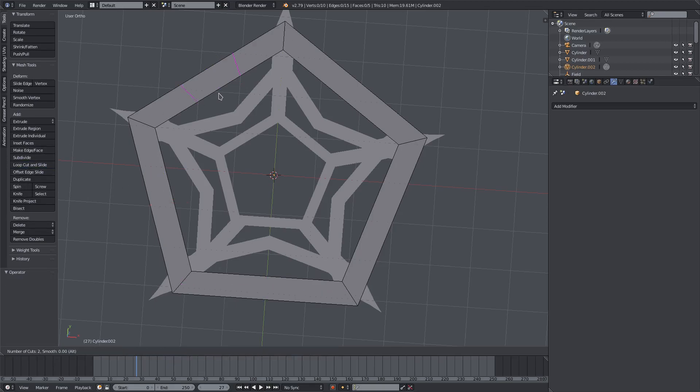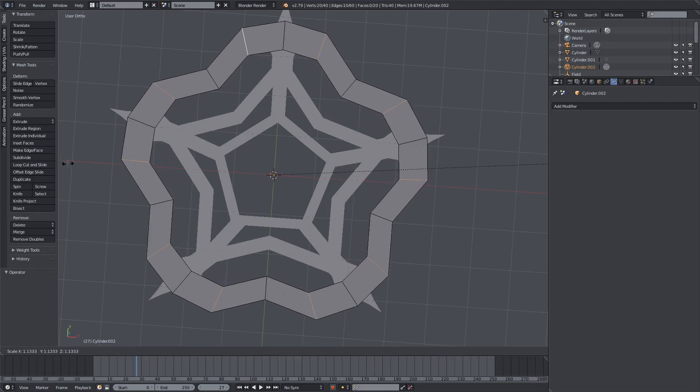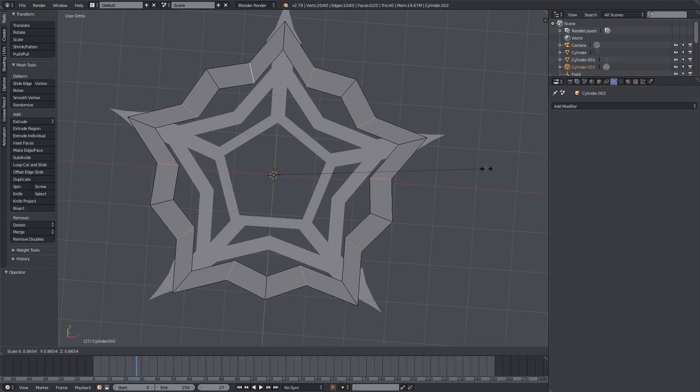I want to loop cut this one three times, so scroll twice to get three cuts there — same thing on each side. Now select the two on the outside — not the middle one, the two on the outside of each one of these — and hit S to scale them inwards or outwards. I kind of like outwards to be honest.